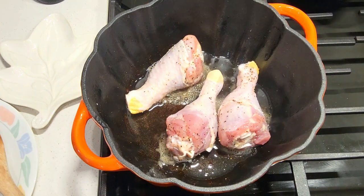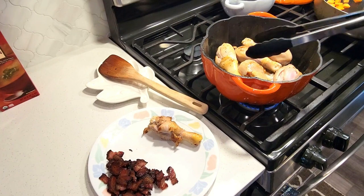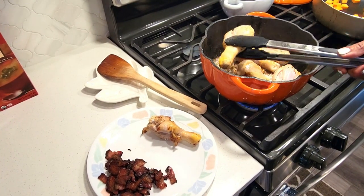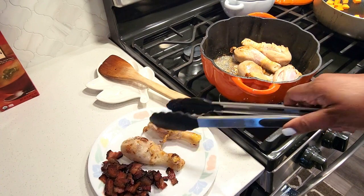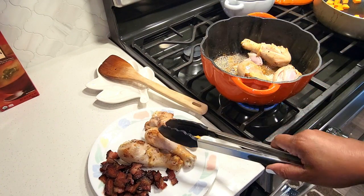In the same pan, we're going to brown your chicken in that lardon grease. Once it's slightly crisp, remove it and set it aside. You do want to use dark meat — preferably thighs and legs. I'm going with just the legs because that's what I had on hand.